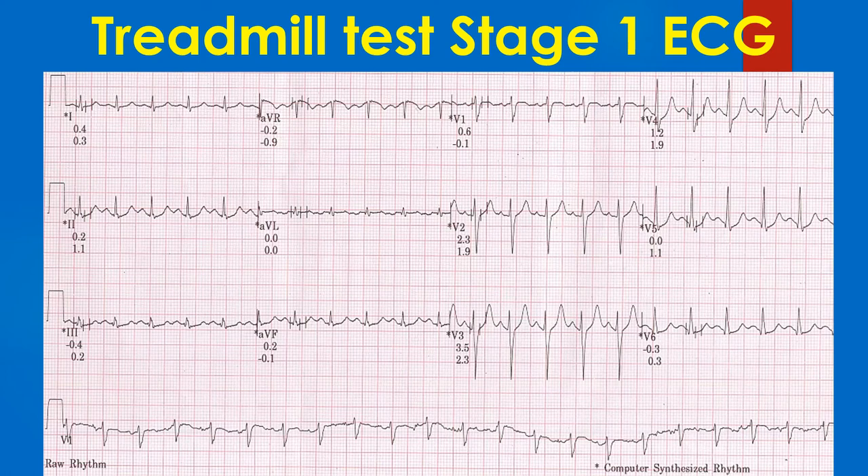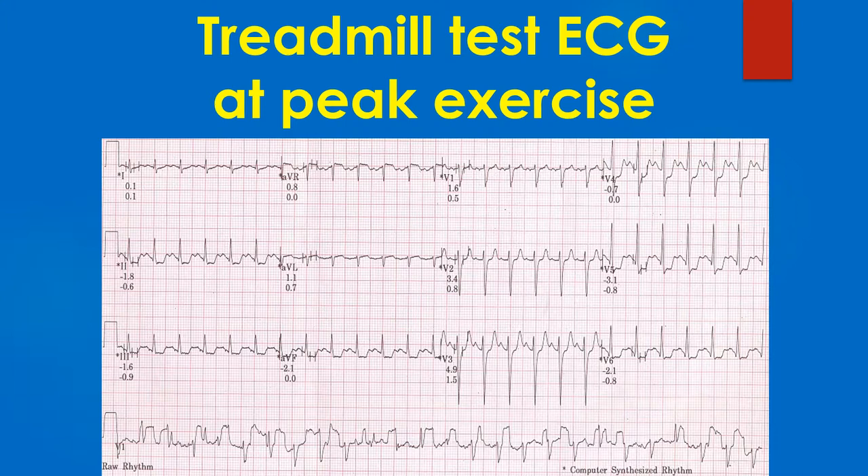ECG recording in stage 1 of the Bruce protocol of treadmill exercise test. The heart rate has increased and there are not many artefacts, and no significant ST segment shift is evident.